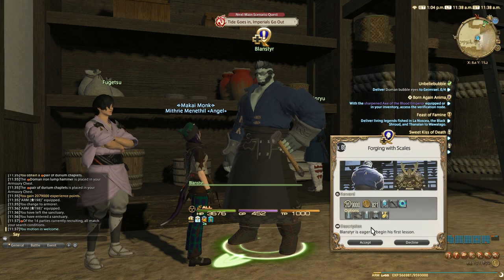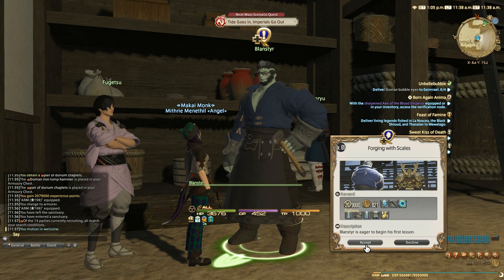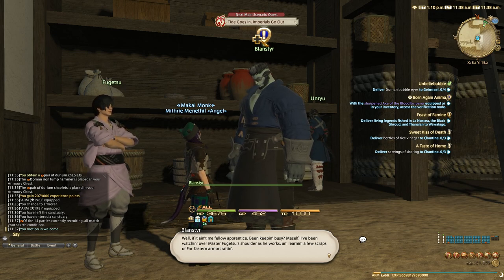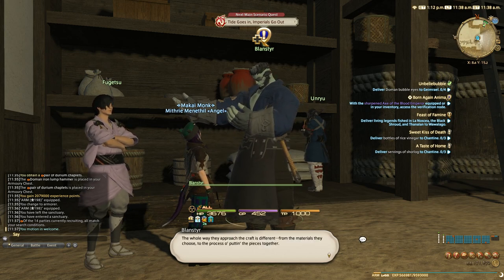Blastener is eager to begin his first lesson. Well, if it ain't me fellow apprentice — been keeping busy myself. I've been watching over Master Fugetsu's shoulder as he works and learning a few scraps of Far Eastern armor crafting. The whole way they approach the craft is different from the materials they choose.